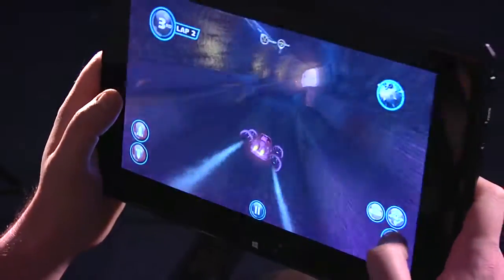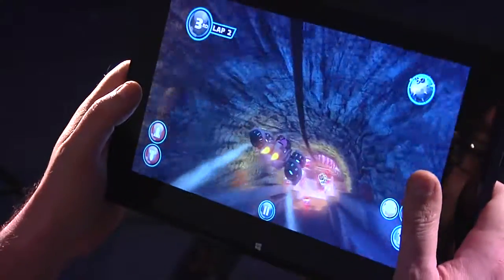The Intel Ultrabooks come with a full sweep of sensors and we were really able to take advantage of this when we were making Transformed, tilting and drifting through corners using the sensors on board the Ultrabook.